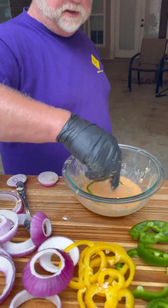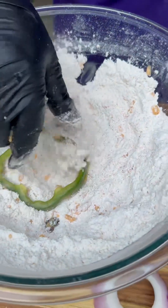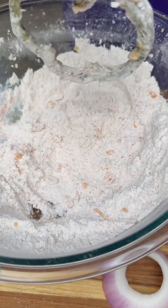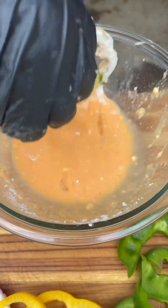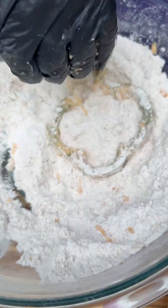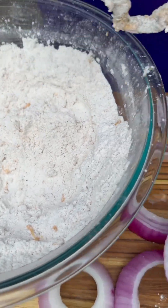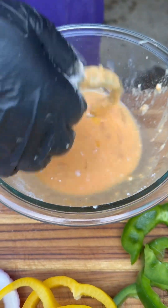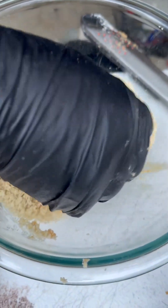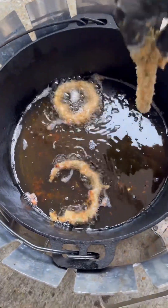Fried bell pepper ring — we're going in our egg wash, give him a flip, we're going in that flour. Get him coated up good in that flour. Back in the egg wash, give him another flip, back in the flour. We want them good crispy — crispy bell pepper rings. Back in the egg wash, then in our breadcrumbs. Give him a flip in them breadcrumbs. Now it's time to get in that grease.